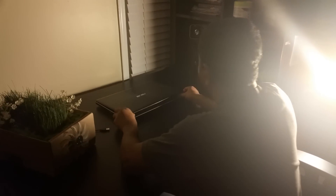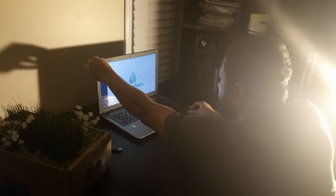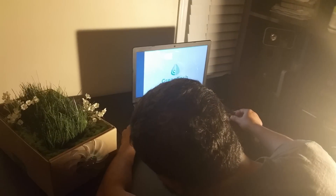Watch as EcoAir seamlessly merges in with your pre-existing household plants. With EcoAir's energy-efficient twin turbo fans, powering it is simple — either plug it into your laptop or use the included AC adapter.